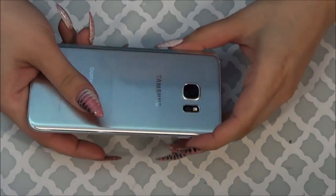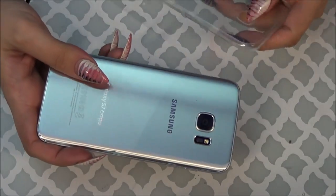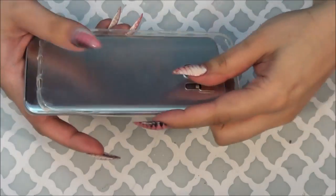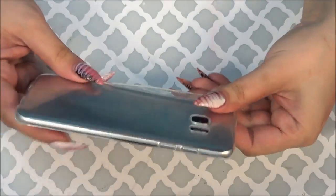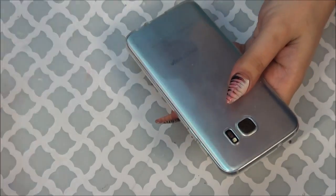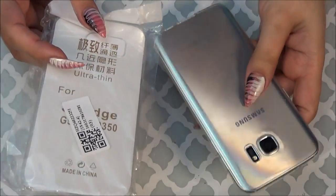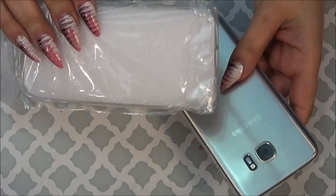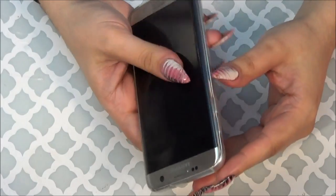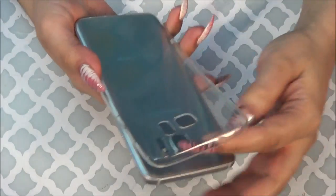So the very first case that I ordered — I have the titanium or platinum, whatever color they're calling this. This is the first case I ordered just because I wasn't sure if I was getting the Edge, just a clear rubber, and it's really really nice. I actually ordered a second one because I figured I could do some kind of DIY with this case. It's easy to put on your phone, easy to take off, and my phone is a lot easier to hold with this rubber case on, so I really like the basic stuff.